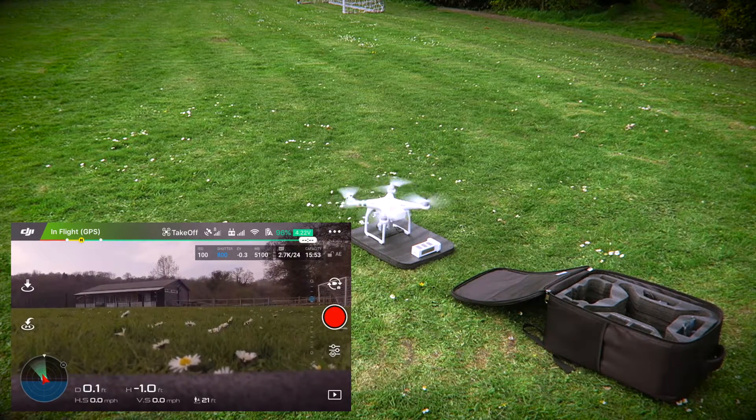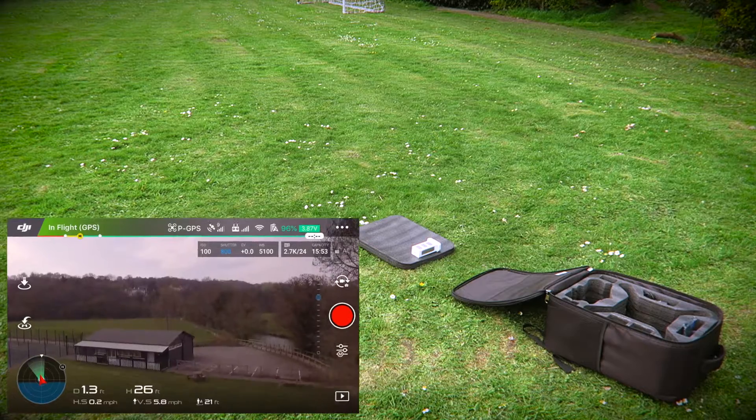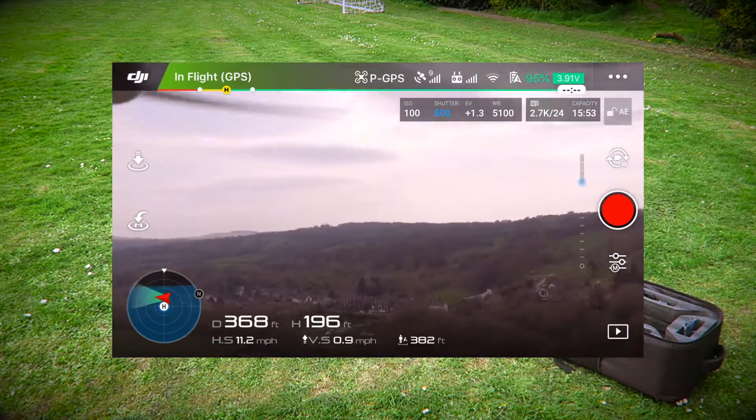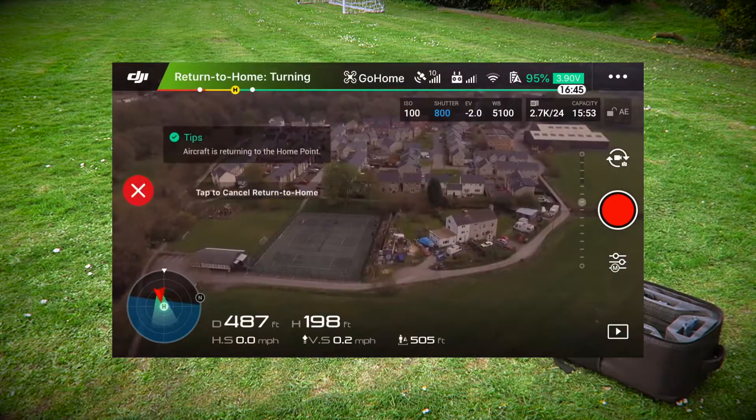The home point has been set at takeoff. Go home.